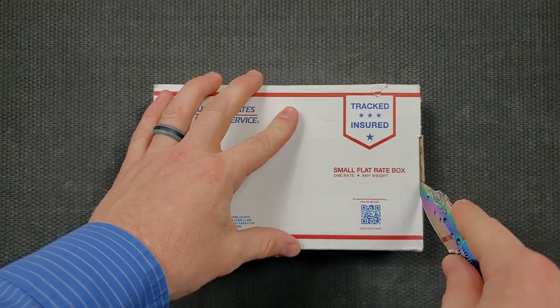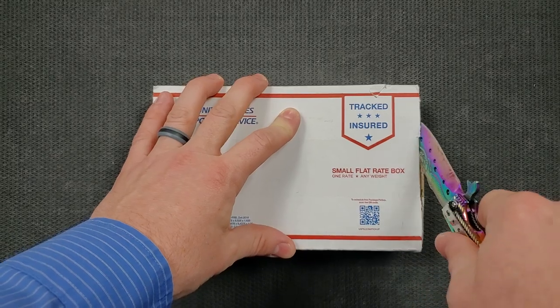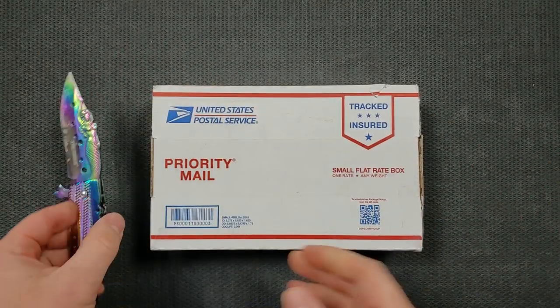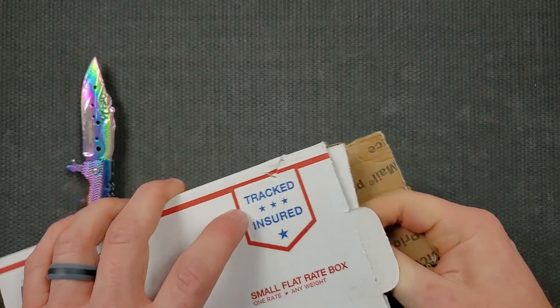You guys are a fan of how I've shortened that up? I've definitely had people get on me for taking two minutes in a video for self-promotion, and I realized I should probably shorten that up. So let me know if I'm doing a better job of shortening all that stuff up.